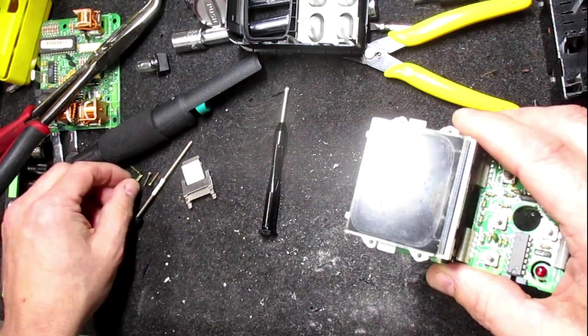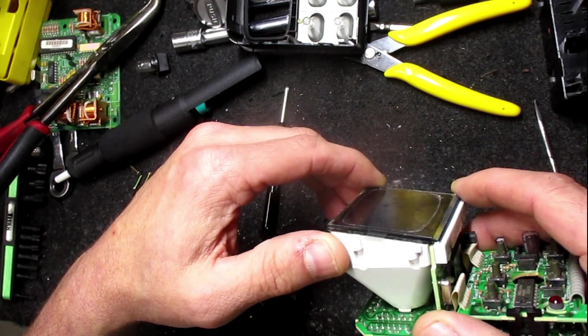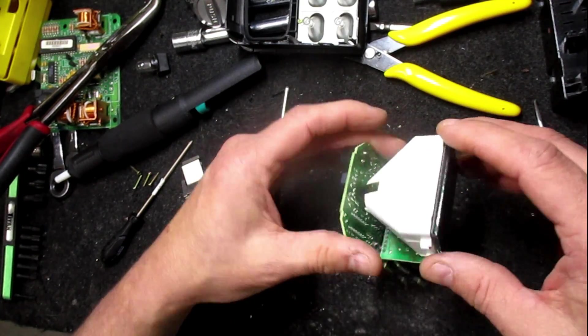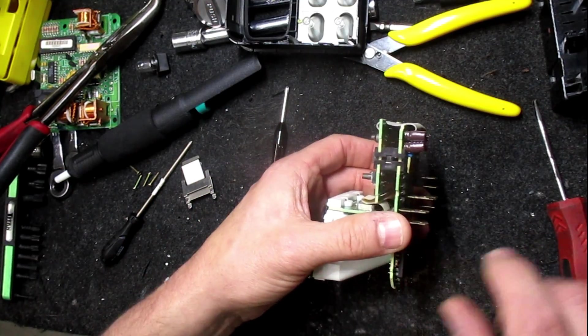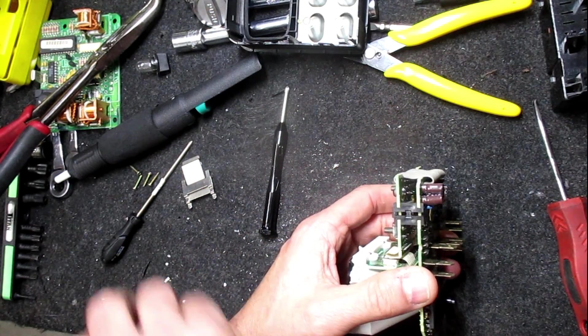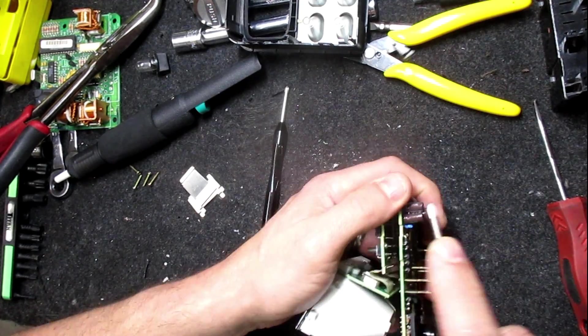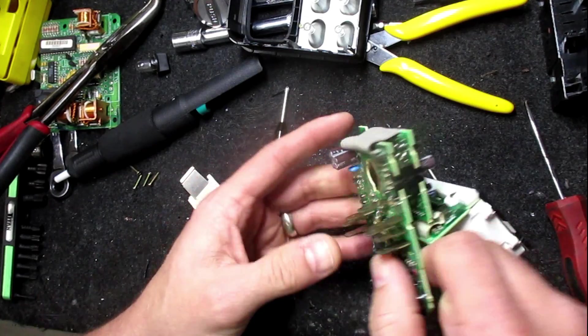That is dirty — look how dirty that lens is. That is glued to it, don't try to remove it. This all stays one assembly, but what we do want to do is pop these bridges out here. They just snap into the grooves on the board — there's one on each side.